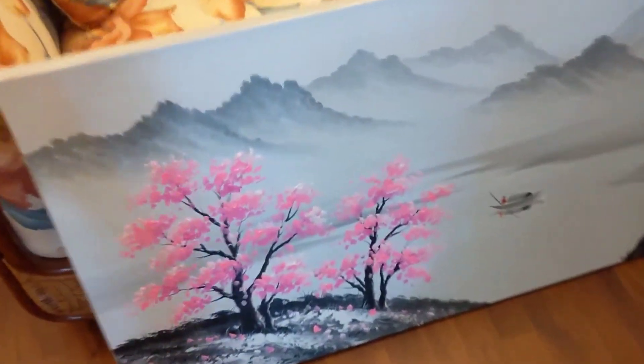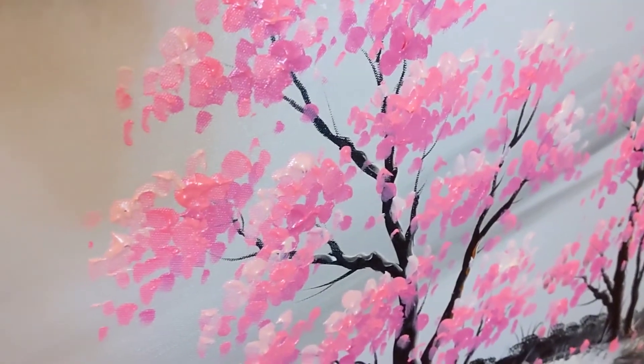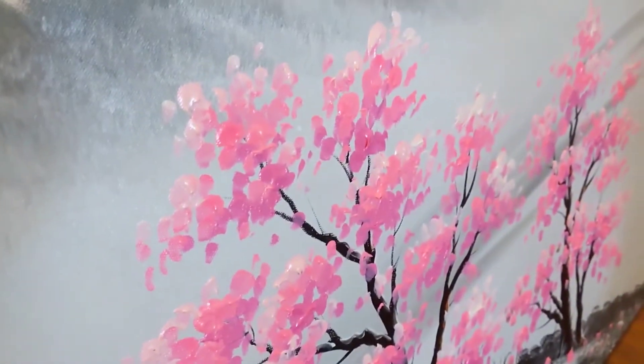But this looks really detailed. Try and get in there close — you can see how the paint is on the canvas.